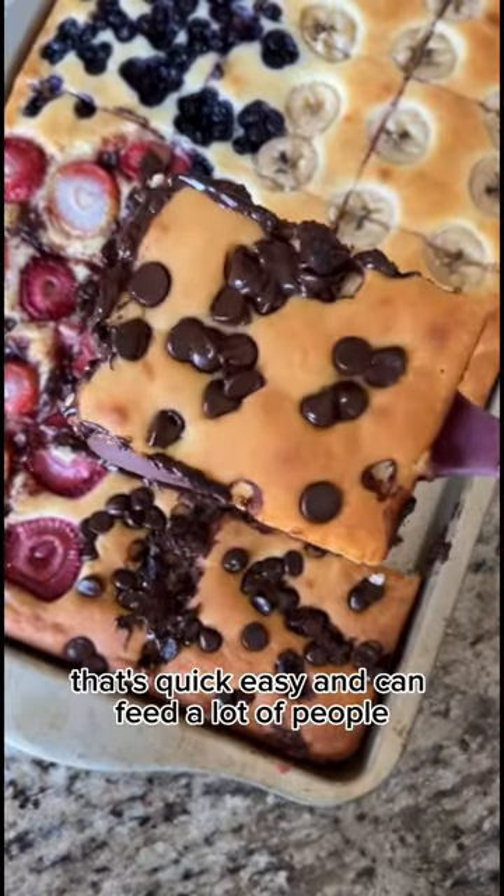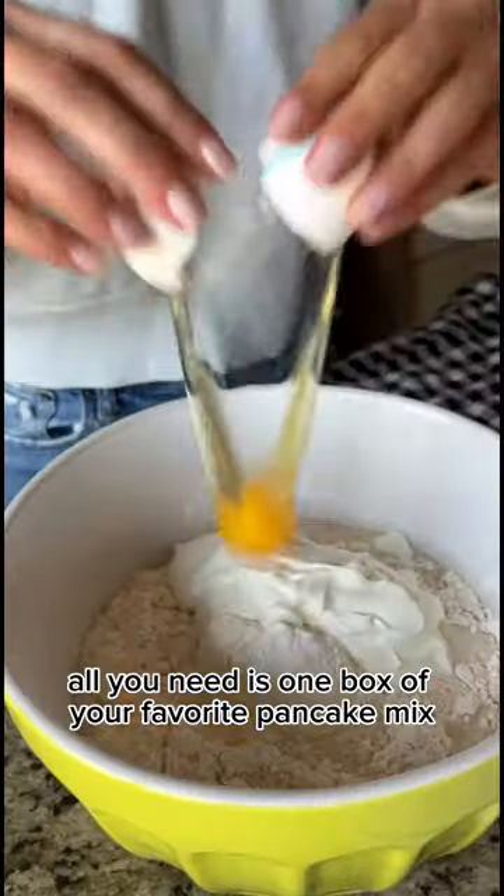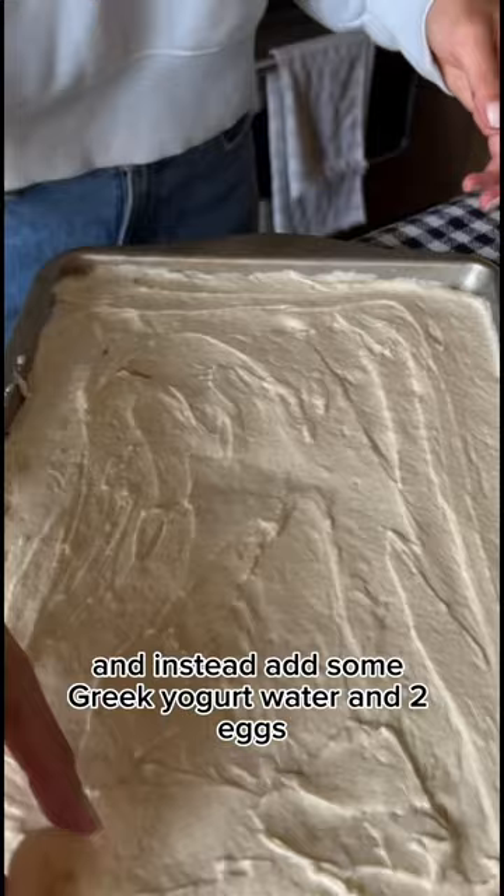I'm a dietitian and this is my go-to breakfast that's quick, easy, and can feed a lot of people. To make these sheet pan pancakes, all you need is one box of your favorite pancake mix. Ignore the instructions on the back and instead add some Greek yogurt, water, and two eggs.